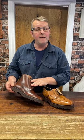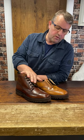The Pegasus is the boot version with the same sole, in the wider fitting, in that beautiful burnished calf leather.